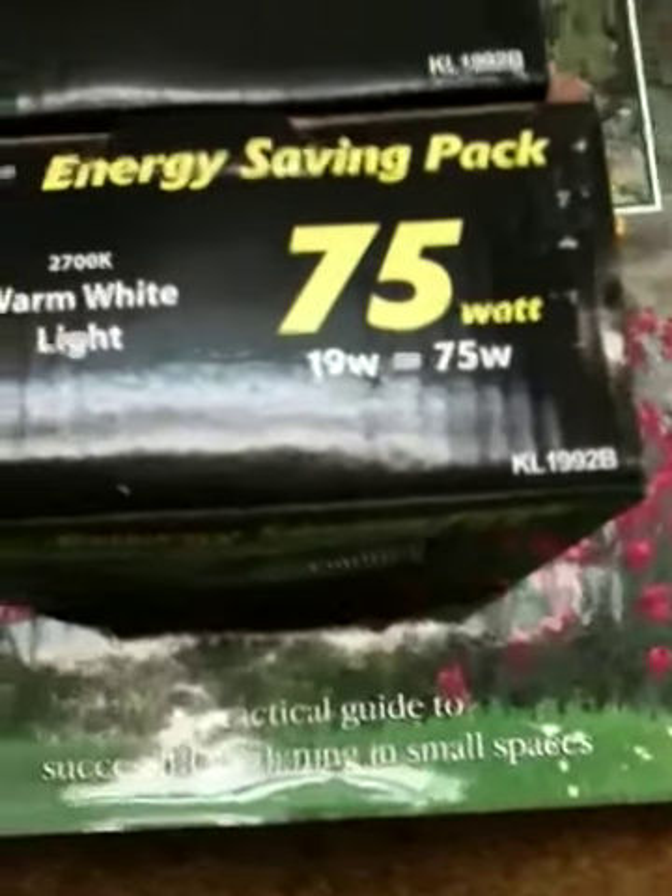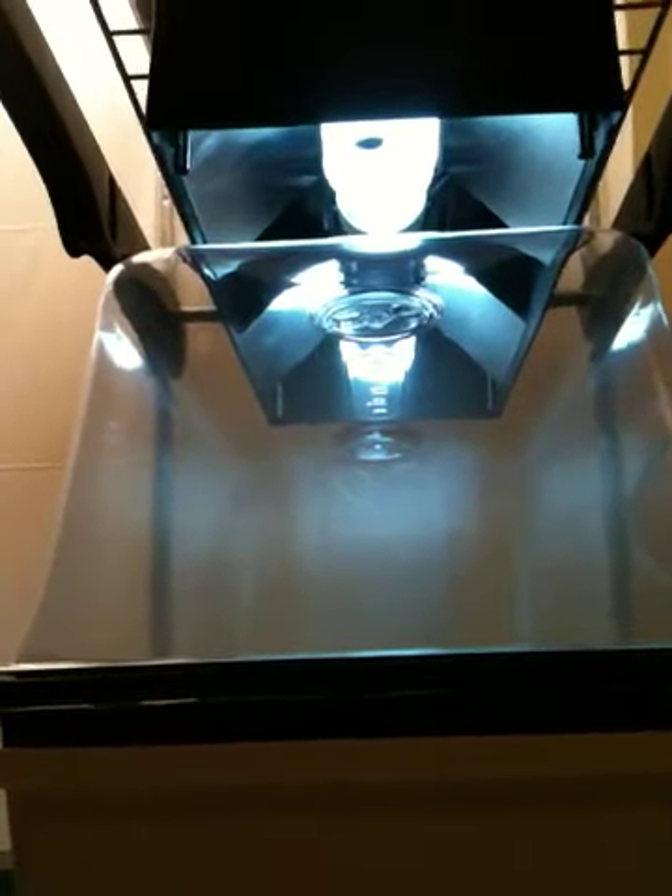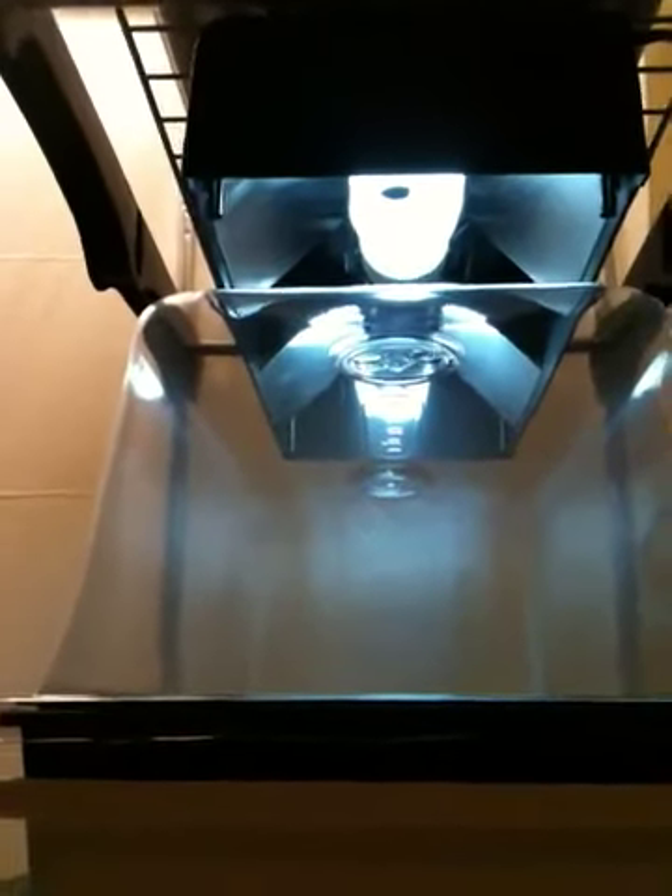I got these red spectrum 2700K bulbs — they run at about 19 watts but they put out the equivalent of 75 watts, so the two red spectrum bulbs are putting out 150 watts equivalent. The blue ones are 32 watts and I believe they put out about the same equivalent. I'm not quite ready to start my seeds yet, but I will in a few days — I just want to make sure I've got everything dialed in.